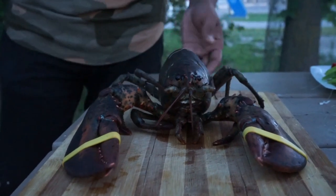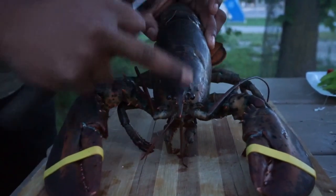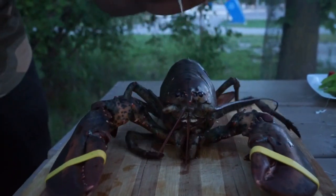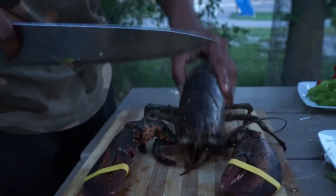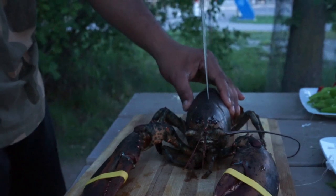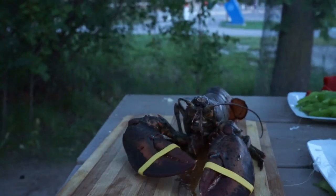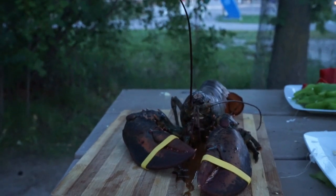Now I want to show you a lobster cutting pattern. So if you're cutting under the nerves, there's a little line under it — that's the point where you have to cut the lobster. Follow the line of the pattern, like in the video, and leave it for about 40 seconds. The lobster is done.